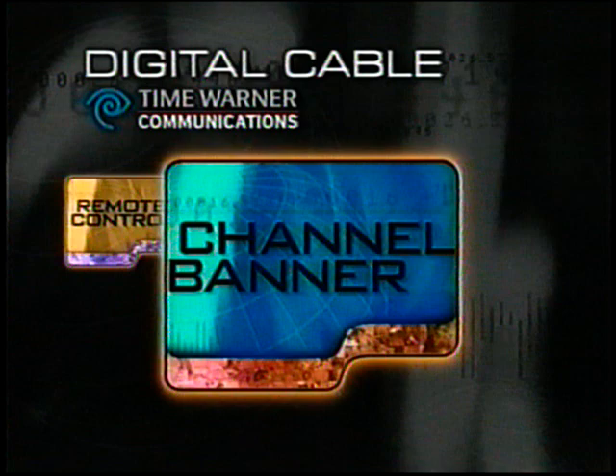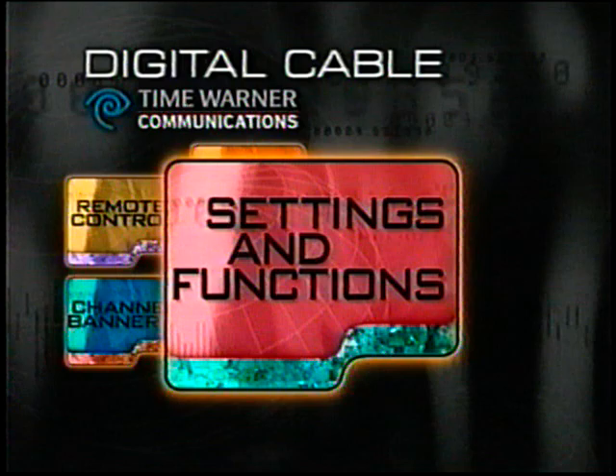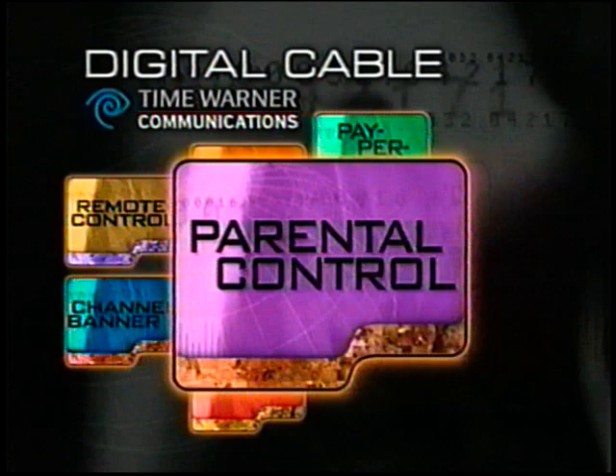Your new remote control, the channel banner, the interactive program guide, settings and functions, VCR recording, pay-per-view, parental control.